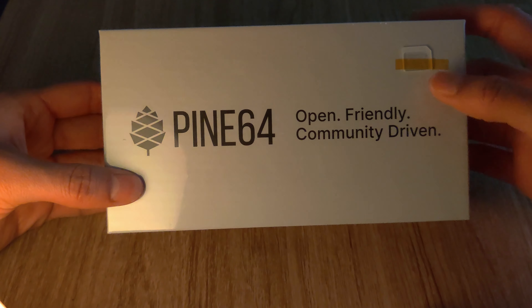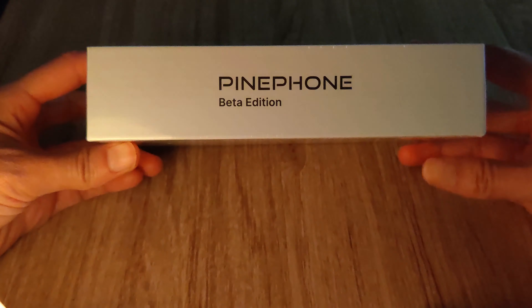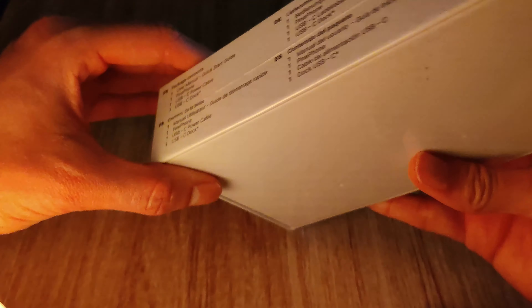Hey, this is Geotech Lan, and today I'll be doing an unboxing of the Pine Phone Beta Edition. You can expect many future videos on this Pine Phone Beta Edition, so I hope you all enjoy.